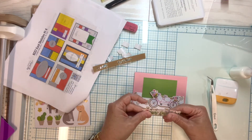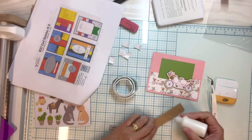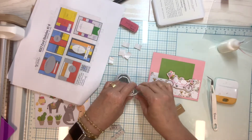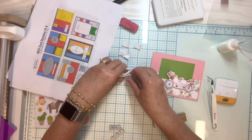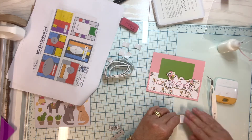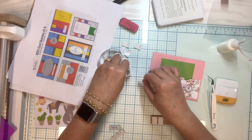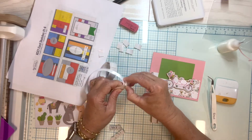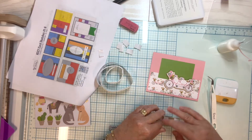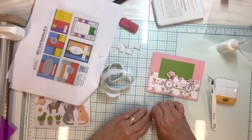I like that this particular sketch said we could use any shape for that main focus point, because I chose a bicycle shape — but on yours, you could use any shape you have. I'm popping up the sentiment with a little foam tape to give it slightly higher dimension, which coordinates nicely with the bicycle since it's the same foam tape I used.